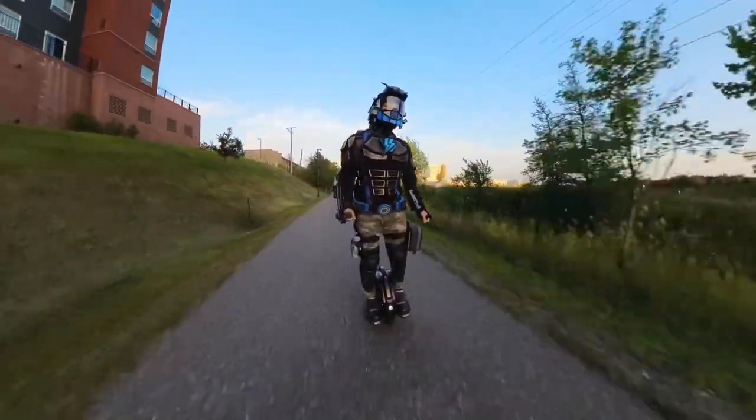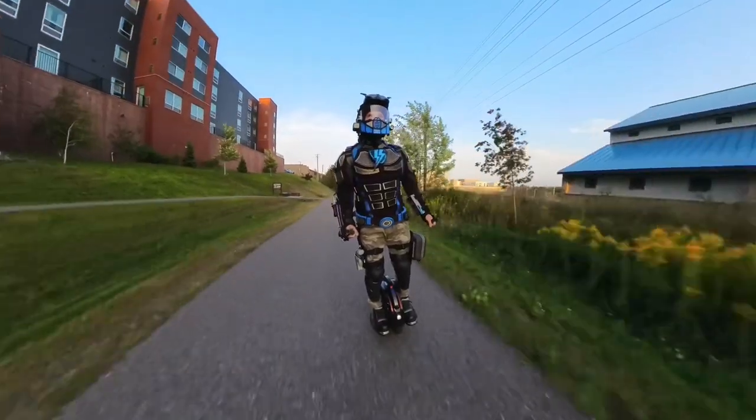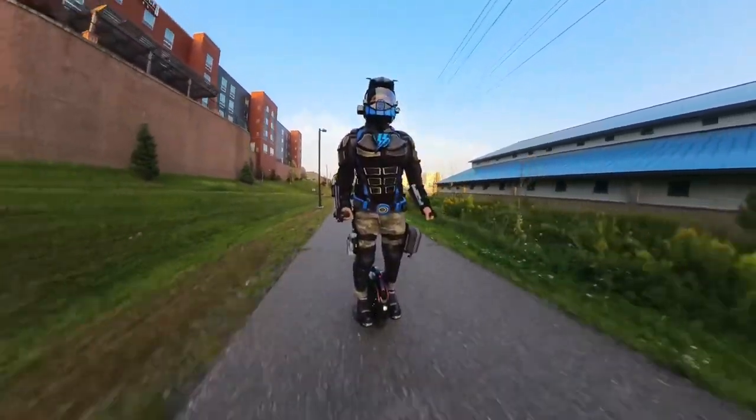That 2-mile range applies before the batteries are depleted by 50%, forcing you to return home. It could be extended further if the drone is flown in sport mode or manual mode — more on this later.